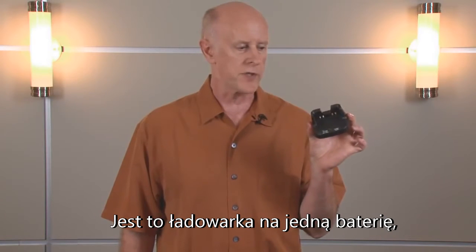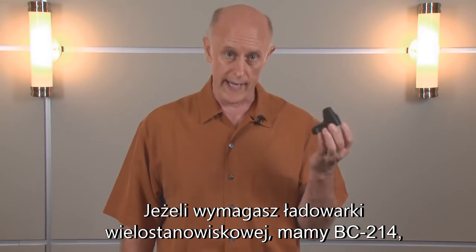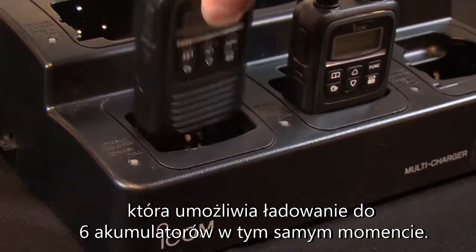Our first choice for the chargers is the BC202. This is a single battery charger, and in many applications, this is the most convenient way to do it. If you do require a gang-type charger, we do have the BC214, which allows you to charge up to six batteries at one time.